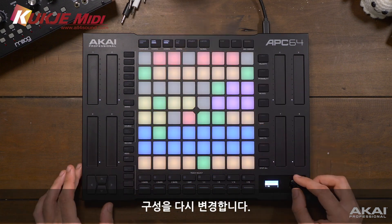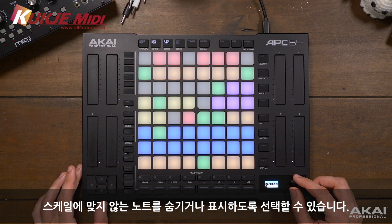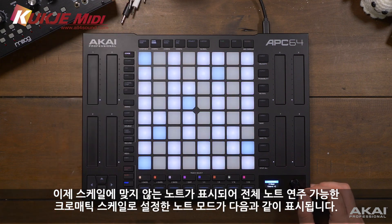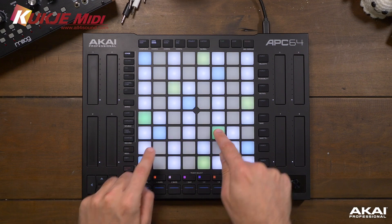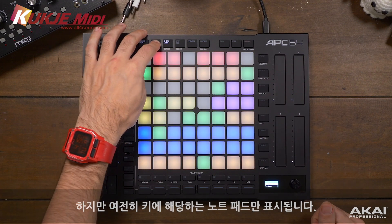In the shift configuration menu again, we can choose to hide out-of-scale notes or show them. If we show the out-of-scale notes, note mode will give us access to the full chromatic scale, while still illuminating only the pads of notes that are in the current key.